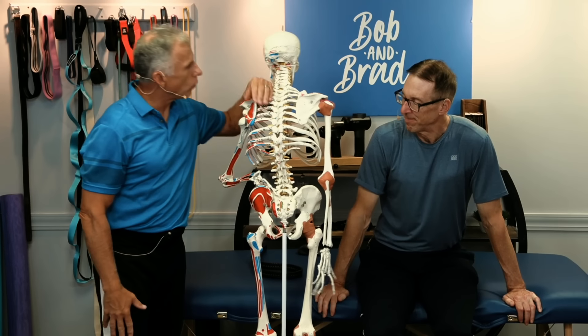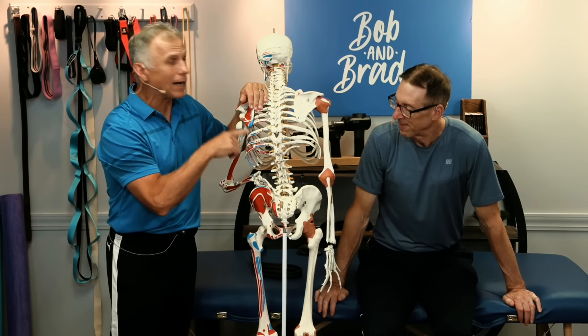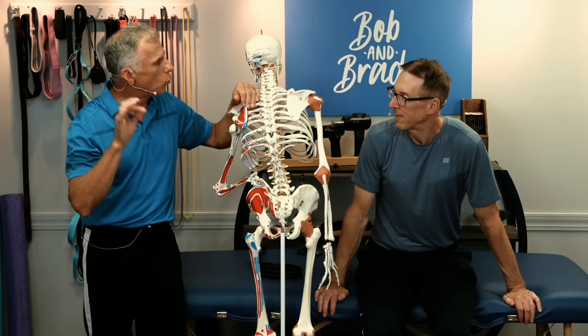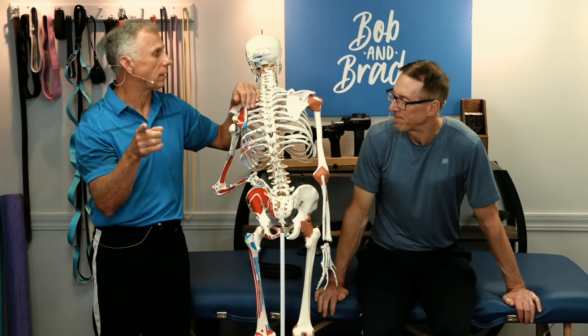All right, Bob, because of overwhelming support and popularity for our last SI — sacroiliac joint, which is right down here — I wanted to get on another video that has some really specific options, and there's one we missed on the first one.